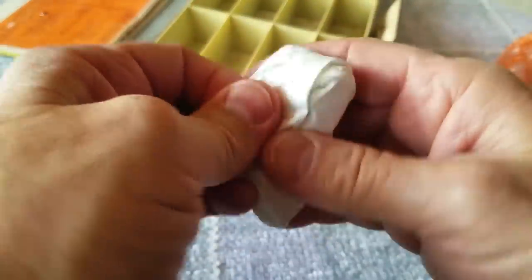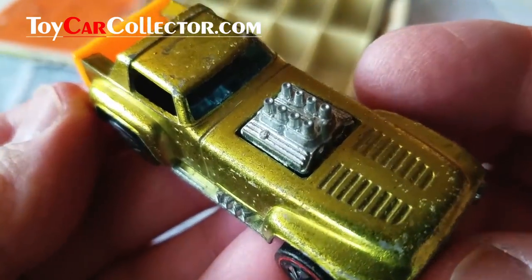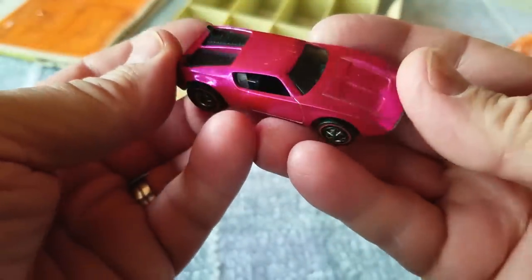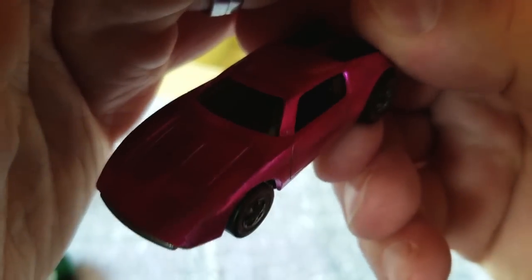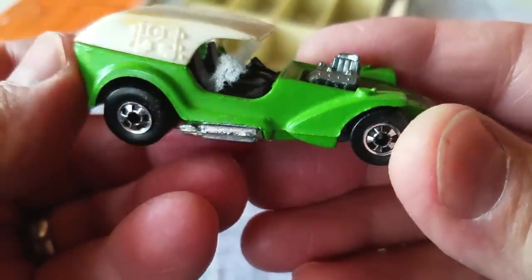Now here we've got a Short Order in bright lime color — look at that close-up! You can see all the wear on it, but that's what this collection is — a lot of wear. There's a couple of really nice cars in here, I hope. Here's a pink AMX2 — darkened all over, probably looks bright on camera, but in natural light it's more subdued. Condition is medium-to-heavy play wear on all of these.